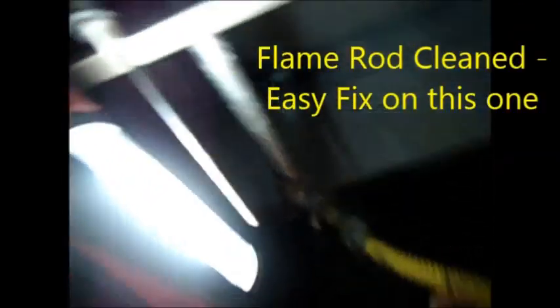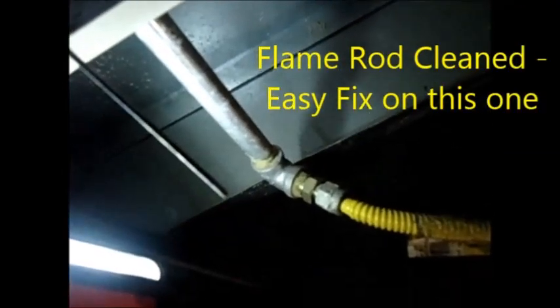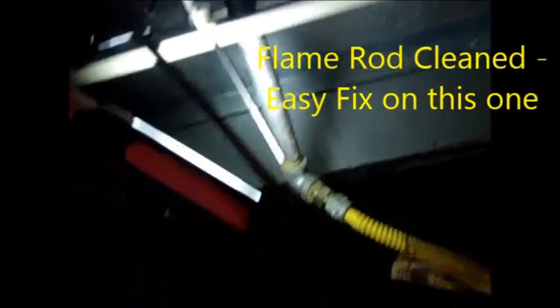Look at that flame sensor in there — you can see it's kind of corroded. We're going to pull that out and clean it. We could probably clean it without pulling it out, but let's try that and see what happens. Okay, got it out. It doesn't actually look too bad, but it's a little bit crusty near that edge. If we're lucky, that's going to be the problem.